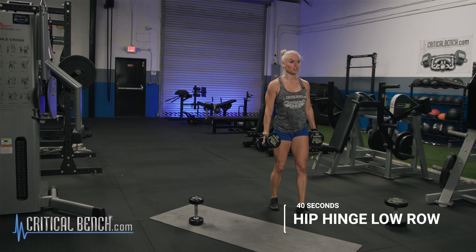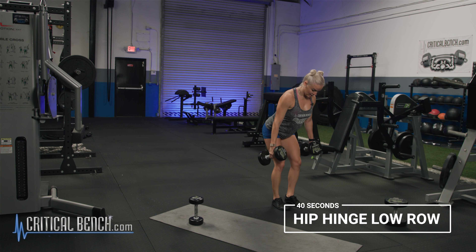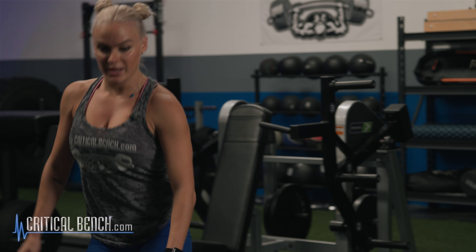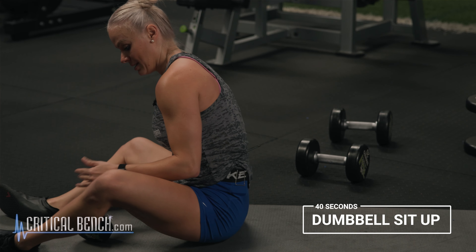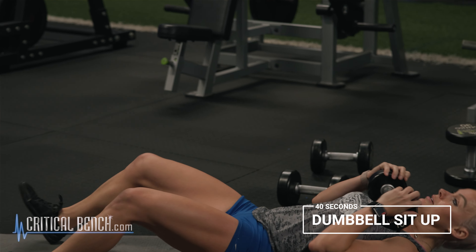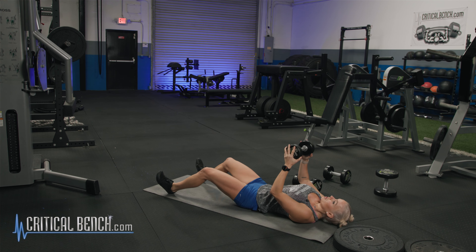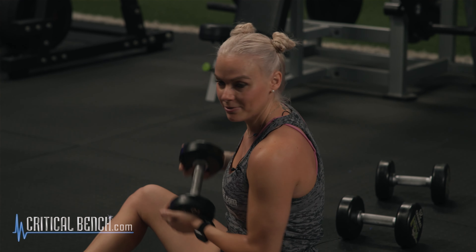Next one: we're going to go hip hinge low row — shoulder blades in the back pocket, slide down the knees, belly button to the spine. Pulling those dumbbells into the back pocket. Third and final movement: we're going dumbbell sit-up. I do hope that you're grabbing your weights as I'm showing you these movements. Dumbbells against your chest — rolling into it. Do not pull the dumbbell weight from your chest. It acts as a lever that makes it easier — we're not here for easy. We're here to get your ass kicked.